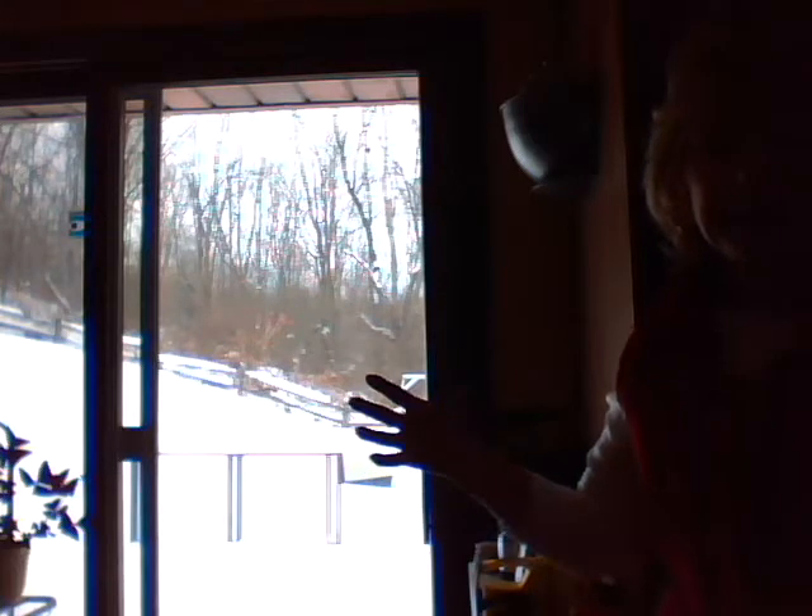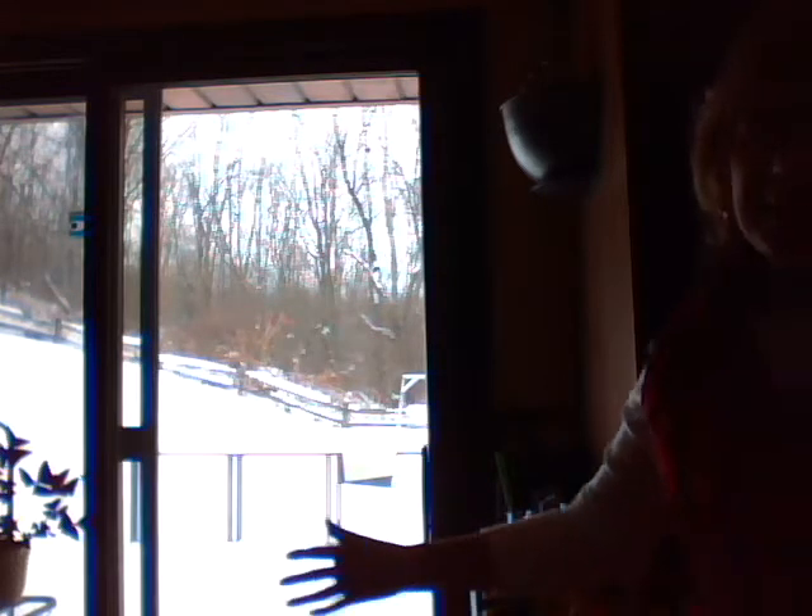Did you hear that collective yay? Hip hip hooray! And that was only from the teachers. Yes, it's a snow day. Take a look out there — lots of snow, ice, a nice storm coming. Well, we're inside where it's nice and cozy and warm, and we can make something good to eat.